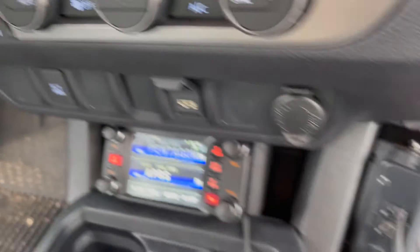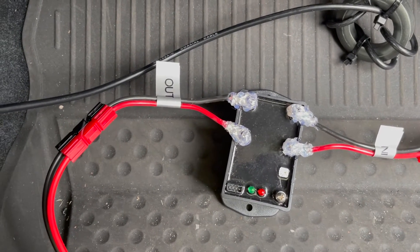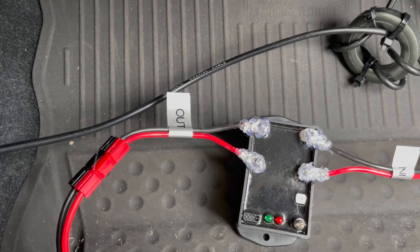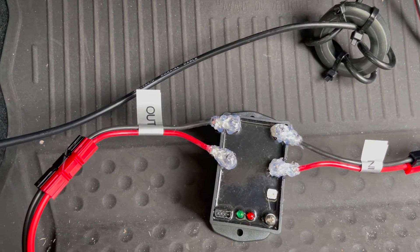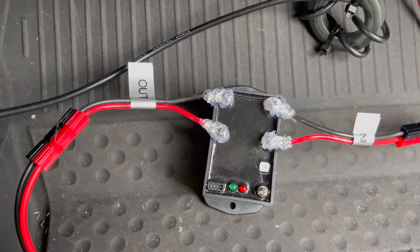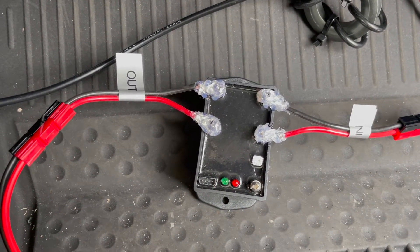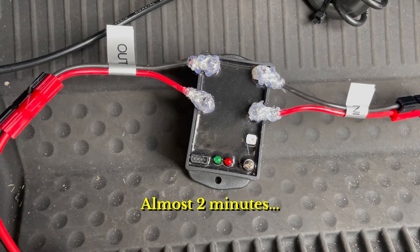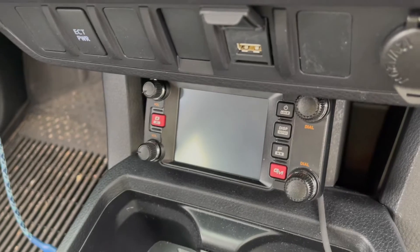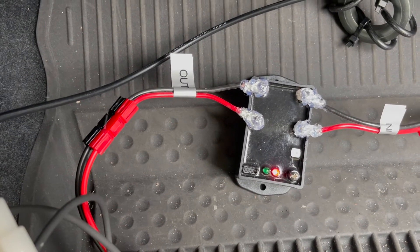Now we'll test the actual power-off timer. Shut off the ignition — the timer is supposed to sense the drop in voltage, and it did. It's showing a blinking green light and the radio is still operating. I used a hot glue gun and put hot glue over the bare terminals to protect them since they'll be going under the dash. The power cut off right at two minutes, the radio shut off, and it's blinking red, which indicates it's below the cutoff threshold.